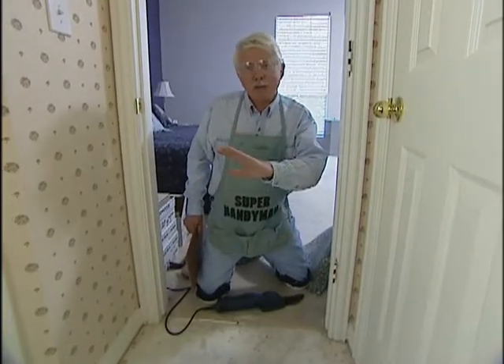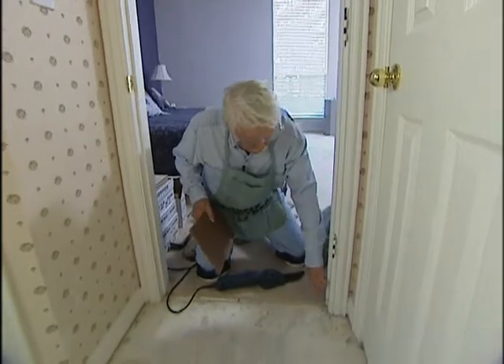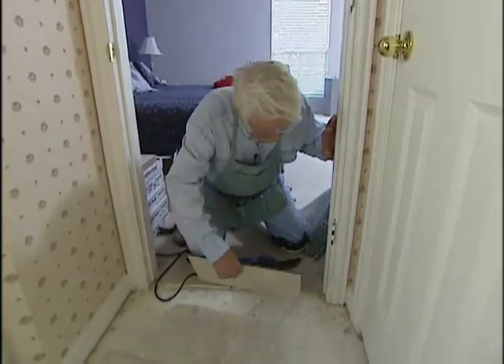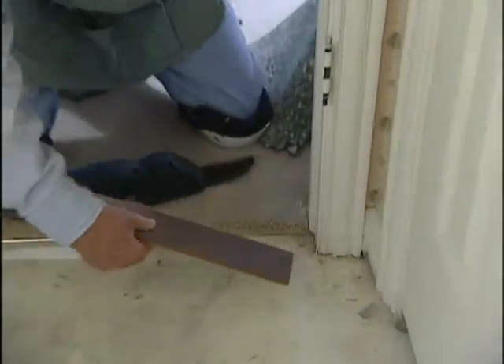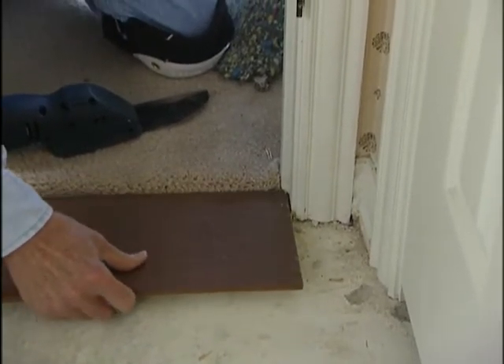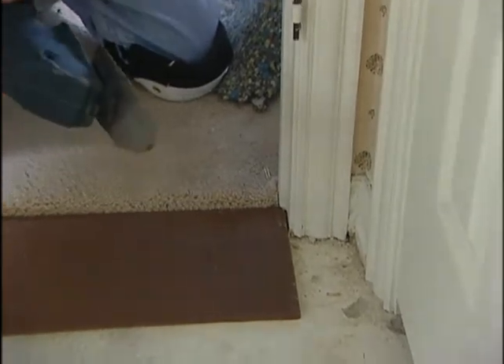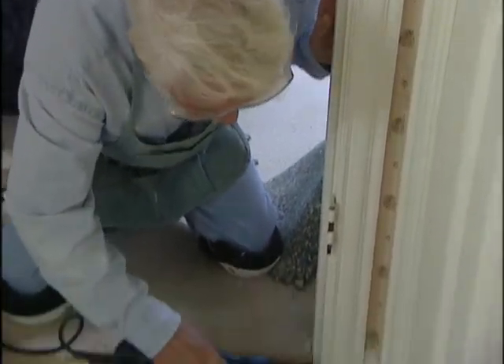Now that we've got all the tack strips up and we've swept up the debris, it's time for us to go around and cut off the door jambs. What we'd like to do is to be able to put the tile so it slides in under there, but as you can see, it's a little too narrow. So we're going to put this piece of tile down there as a base, and we're going to take this cutoff saw and go to work at cutting off the jamb.